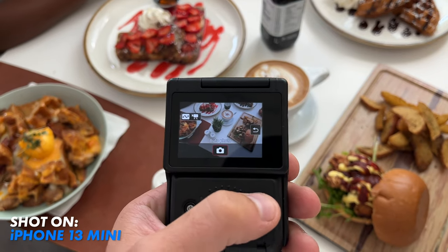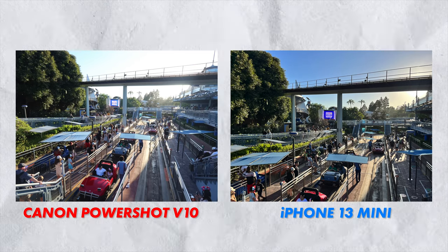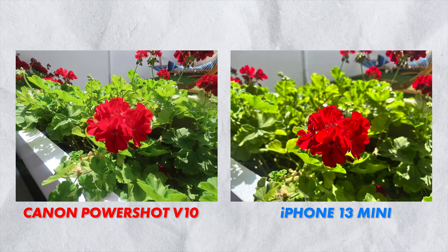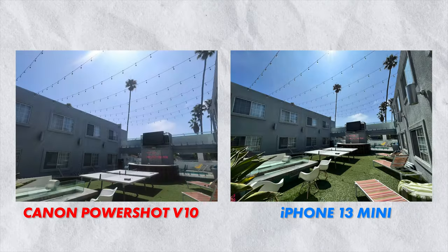This camera also takes pictures. I don't think it's meant to be a photo-first camera, but I think these photos are passable if you need a photo in a pinch. The photos are captured in JPEG, not in RAW — something to keep in mind.